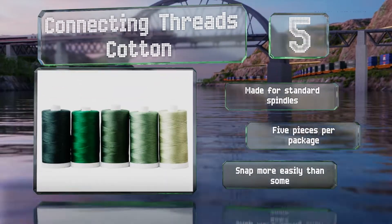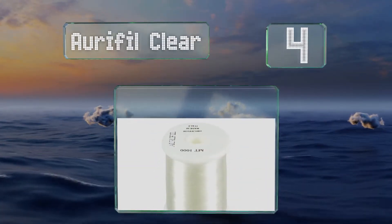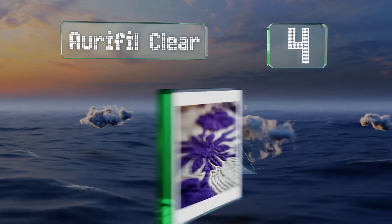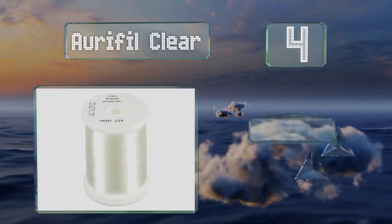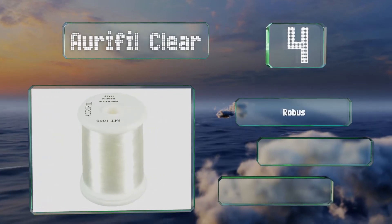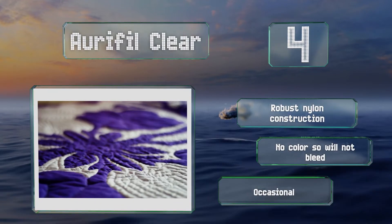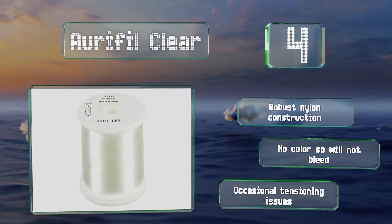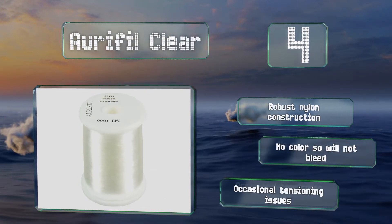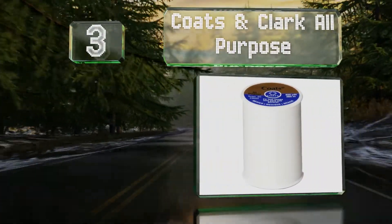At number 4, if you can't find the exact shade to perfectly match your fabric, try Ori Fill Clear instead. It blends in for an invisible finish and is a good choice for tidy ditch stitching as well as for quilt bindings. It's a robust nylon construction that doesn't bleed, however it does suffer from occasional tensioning issues.